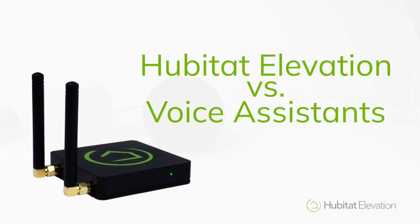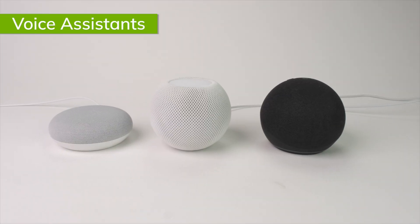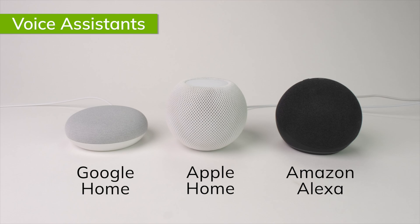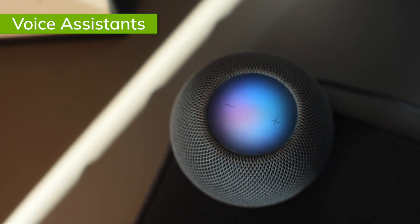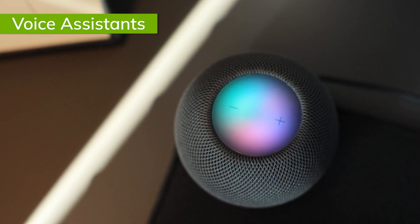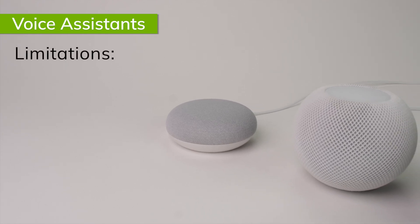First, let's look at how the Hubitat Elevation Hub compares to the big three. Apple Home, Amazon Alexa, and Google Home are all incredible ecosystems. Voice control can play an integral role in any automated home, even one elevated by Hubitat. However, as a standalone home automation hub, Apple Home, Amazon Alexa, and Google Home are all quite limited.